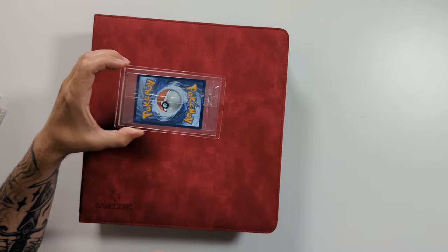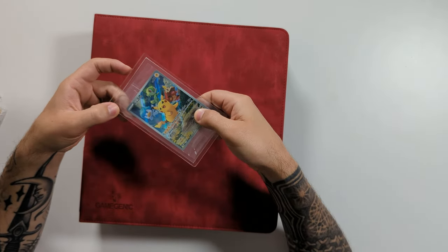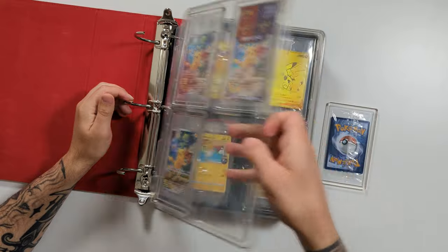We want that to be upside down so that when we are viewing it through the front of the plastic, we can actually see what's on the card. I find it a lot easier to load these pages up — whether it is these inserts or slabs — when the pages are out of the binder. So we're going to go ahead and quickly whip this one out.